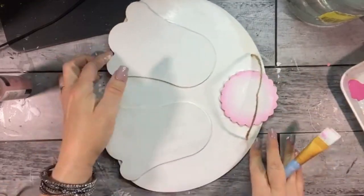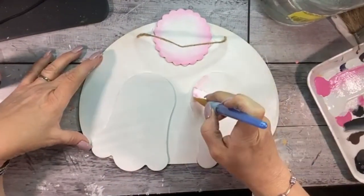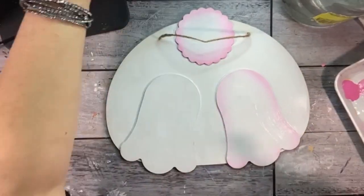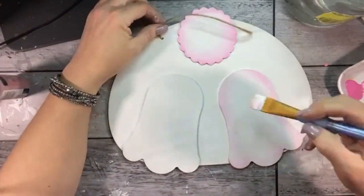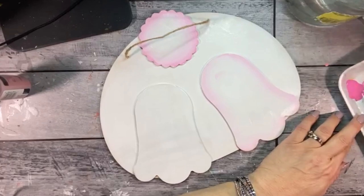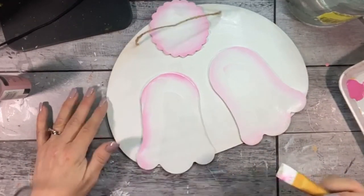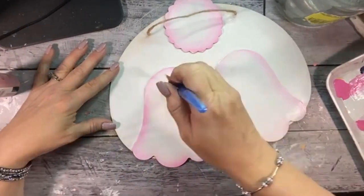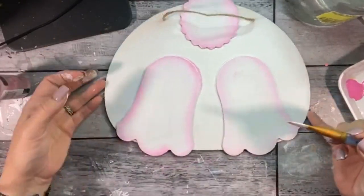Double load a flat brush with the white you used for the base coat and some baby pink paint to add cute depth to the tail. I have a short video on the channel to teach you how to double load if you're not sure how to. Outline the tail and the bottoms of his little feet too. Be sure to point the pink side of the brush to the outside of the shape you're painting.